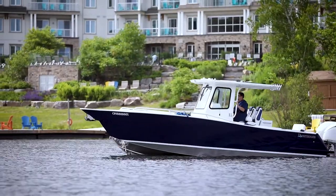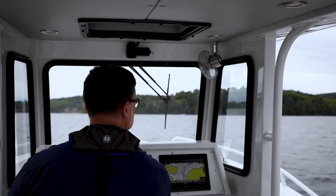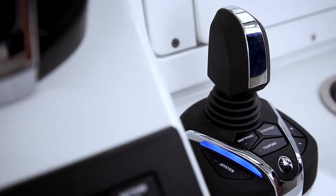Rob from Yamaha here to talk about Yamaha's Helm Master EX full maneuverability system. I'm going to walk you through some of the features and benefits of Helm Master EX. As you will see, this is much more than just a joystick system — it is a fully integrated boat control system.